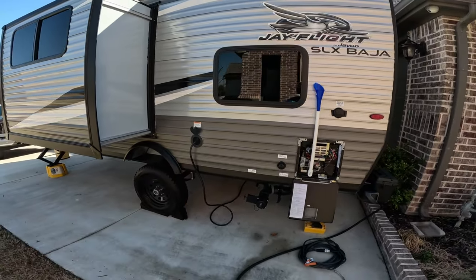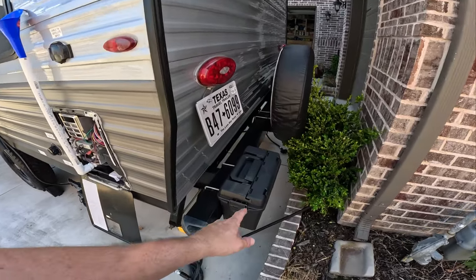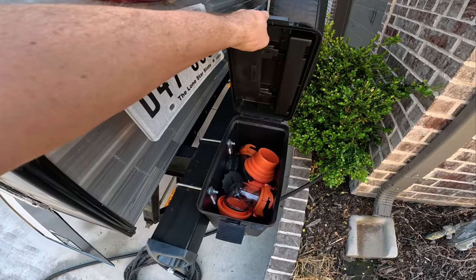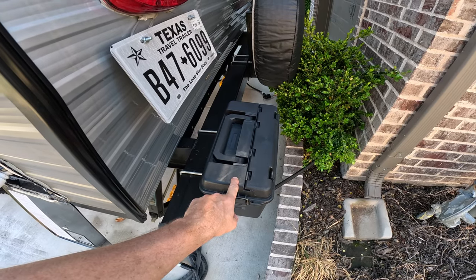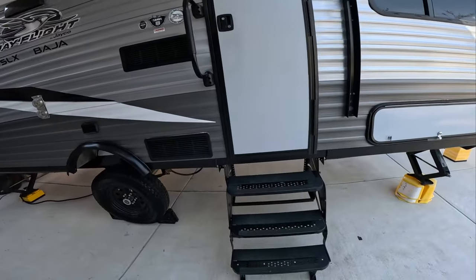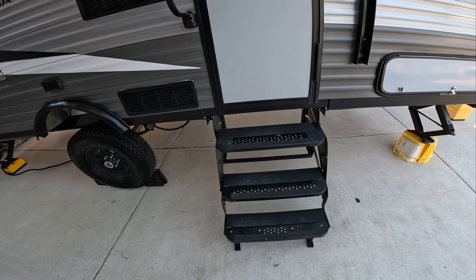30 amp output. You got your spare tire on the back. And I kind of like what the previous owner did here — he put one of these little ammo boxes on the back of the bumper, and this is where he stored all of his sewer utensils. I went ahead and replaced those with my own. It does have three steps, so most RVs typically only have two, but with this thing being lifted, you got three accordion style steps.